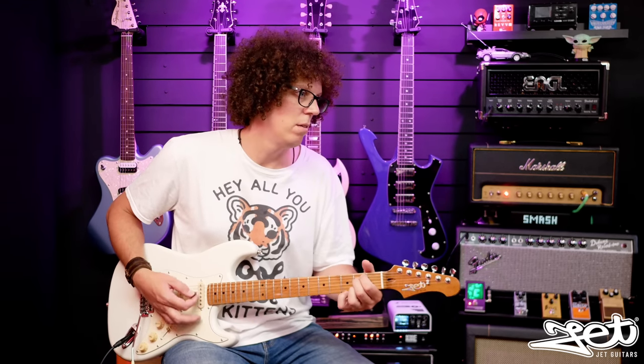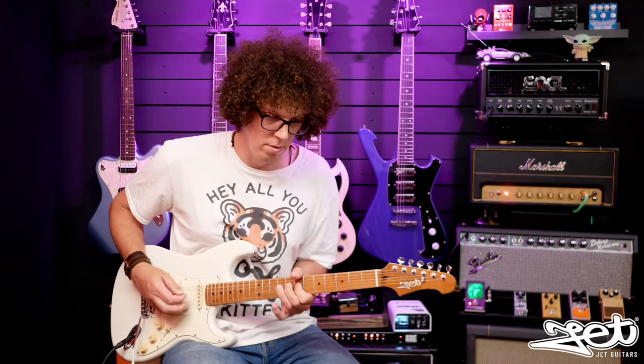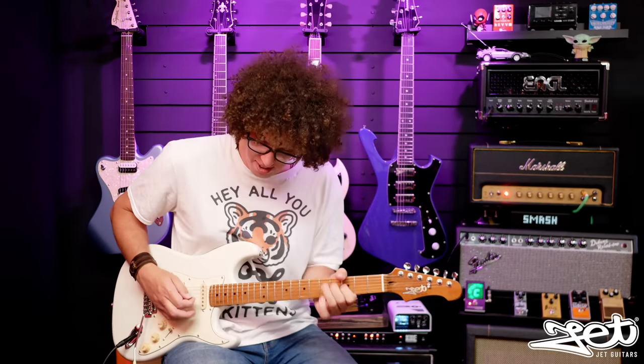I'm going to tune the Jet Guitars JS300, check it's in tune, play it, and then try and tune it again if it needs it. It's in tune. Let's play around and see if I can put it out of tune. I've played around with it enough - let's see if it's still in tune. It's fairly in tune - that G has dropped down a little. The good news is that everything dropped down a little bit, which means these strings need stretching out.